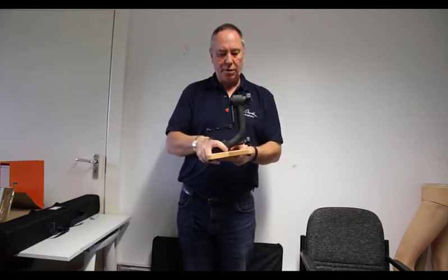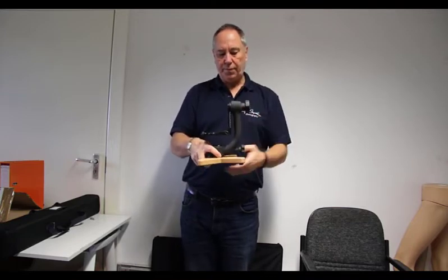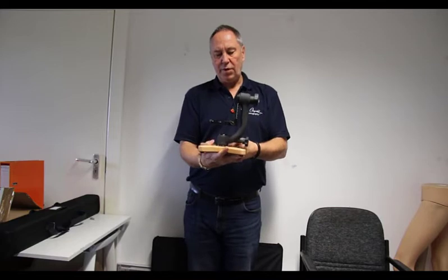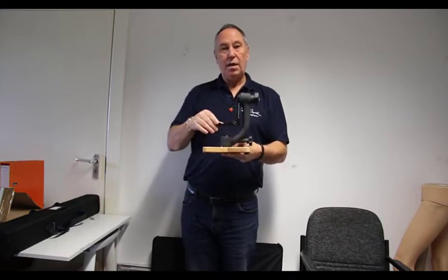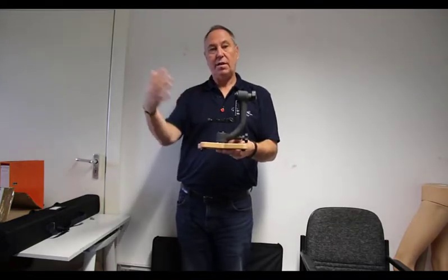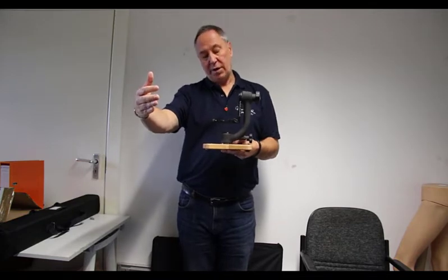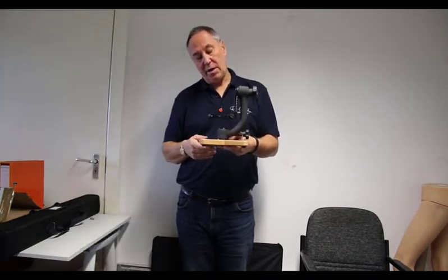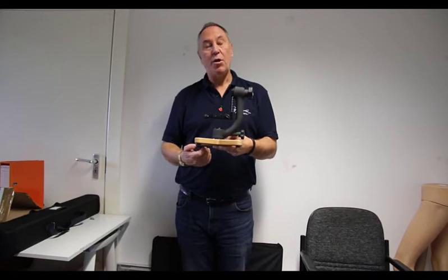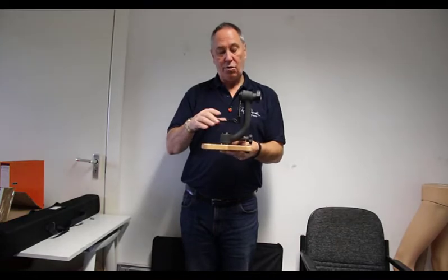Obviously this moves according to how you've got your gimbal set up. That then creates a really stable base irrespective of what camera you have on top. We've actually had this with a full-size Nikon DSLR with the F4 prime on it. I use it regularly with my 7D Mark 2 with a 100-400 and a 1.4 extender on, and this is as stable as a rock.